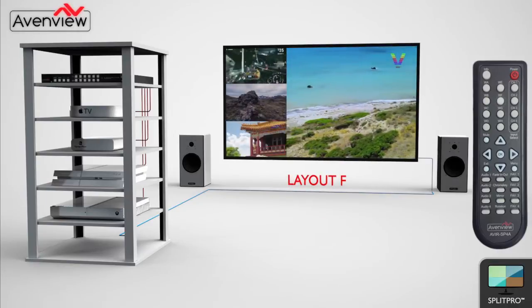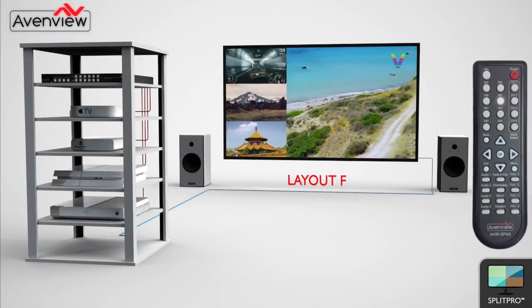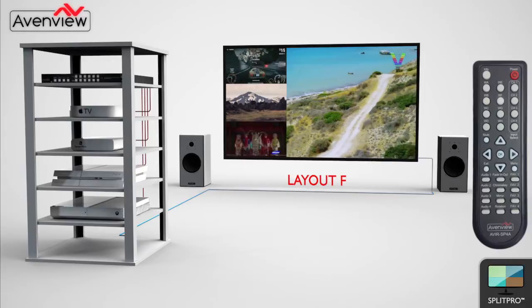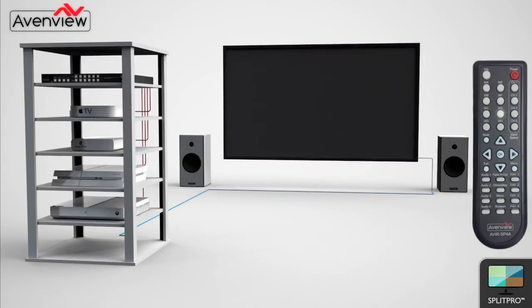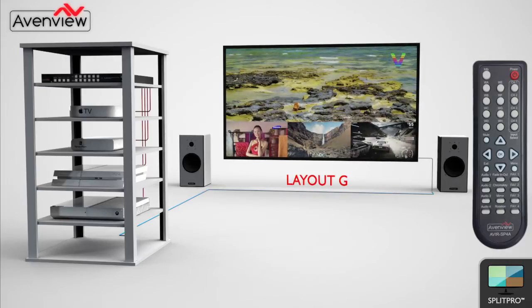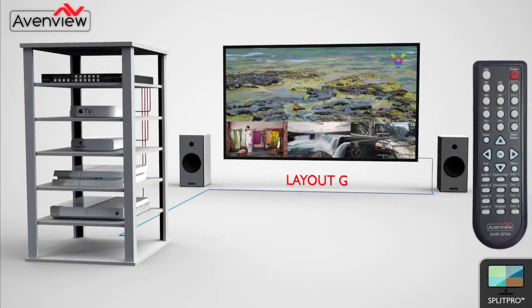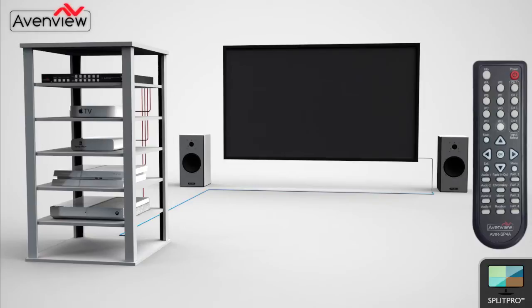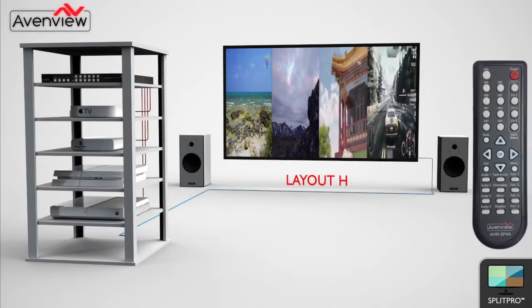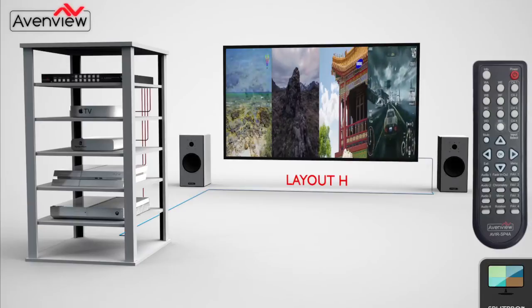Layout F has one feature image with the other three sources along one side of the screen. Similarly, Layout G has one feature image, this time with the other three sources across the bottom of the screen. Finally, Layout H displays all four input sources split vertically across the screen.